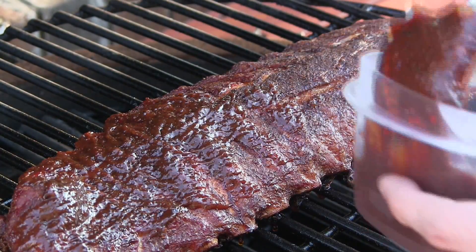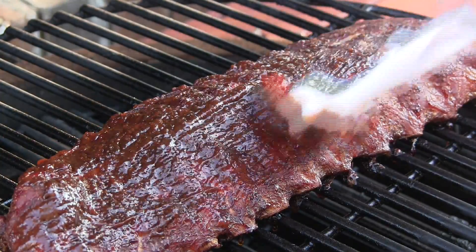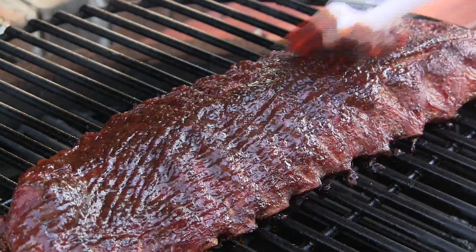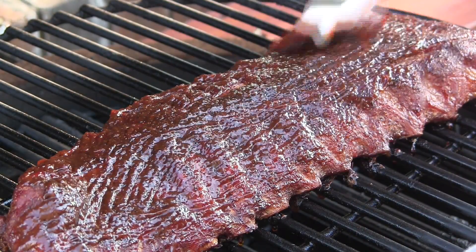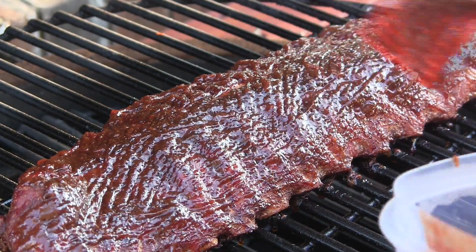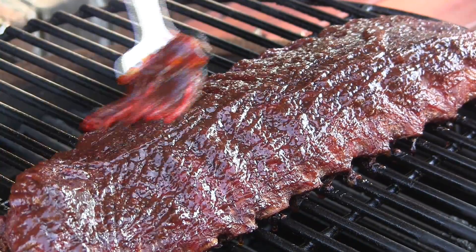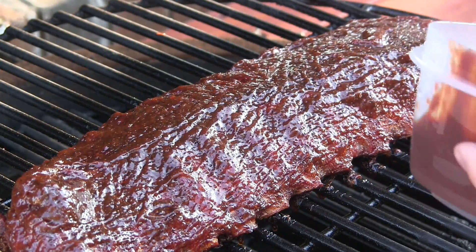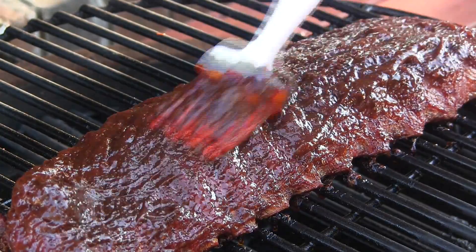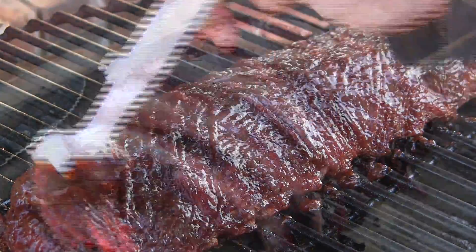Typically I go about four and a half hours on my baby backs, but this is going to be closer to about 3 hours and 45 minutes to 4 hours. So we're just going to go ahead and get these nice and sauced up with our cherry bourbon barbecue sauce. This stuff just looks and smells amazing. We're going to let this get nice and caramelized and then we'll pick back up in the kitchen when these are all done.